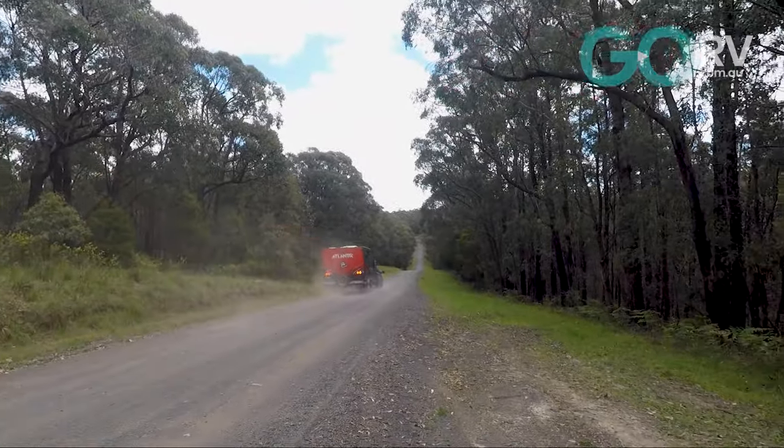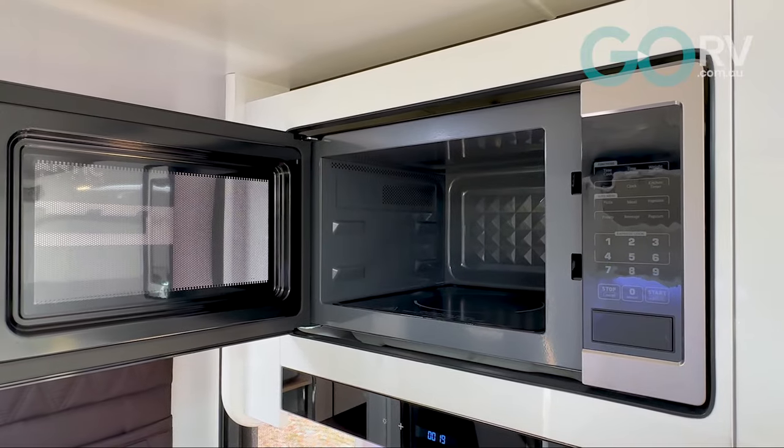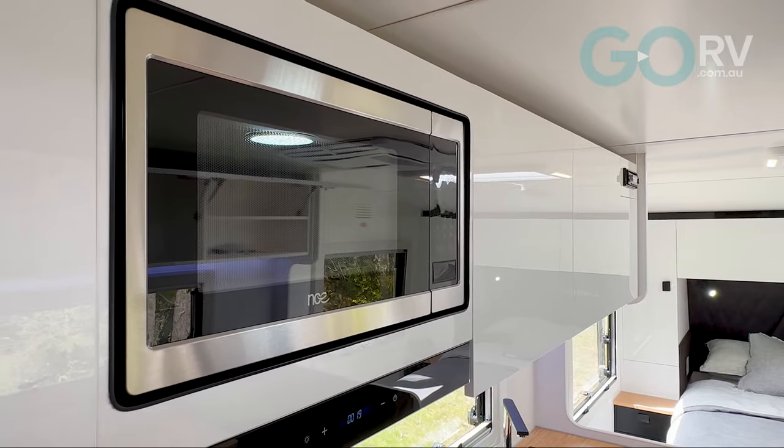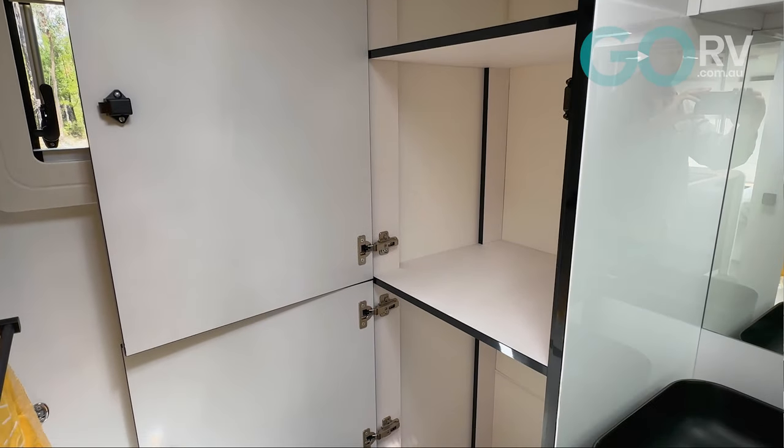One other thing that's new about this caravan for 2024 is that the microwave has a flat bed, whereas previously it was a turntable style. And the bathroom is nice too — there's a lot of linen and storage in there, while the shower is fully molded fiberglass with no join, so no leaks.